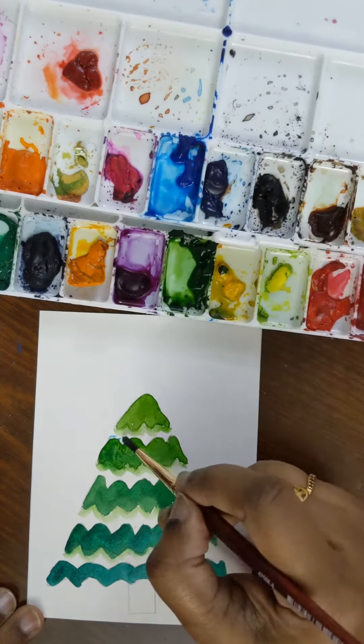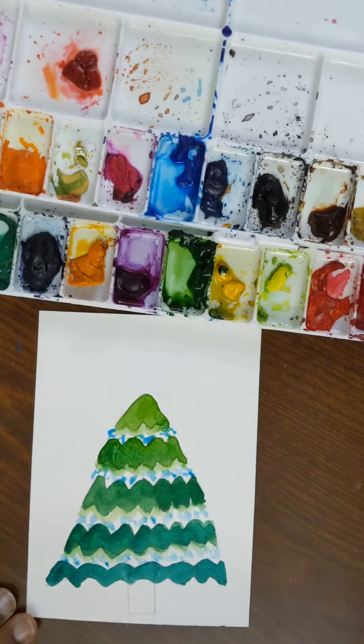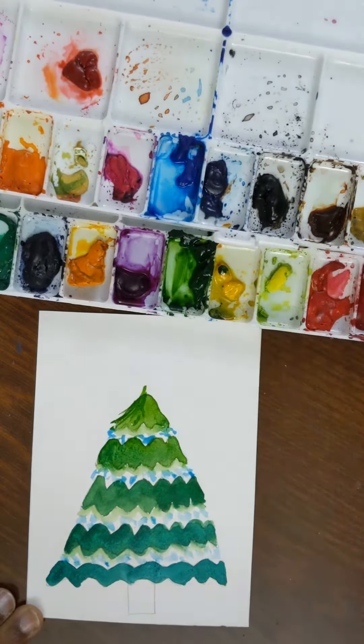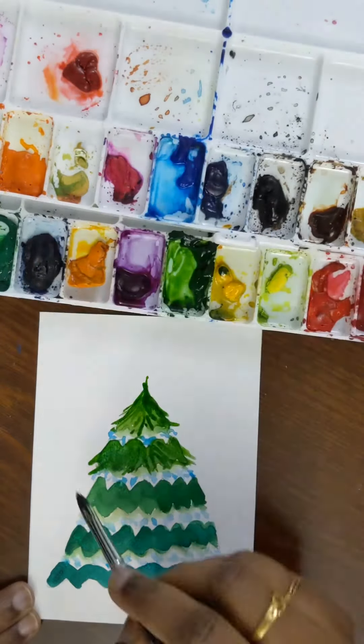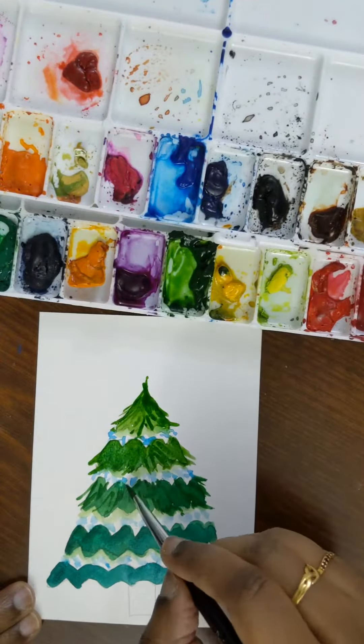We are going to follow it up with snowflakes using cyan blue — I'm just flicking it slightly. Then we are going to add the pine leaves using the different shades of green that we used before.